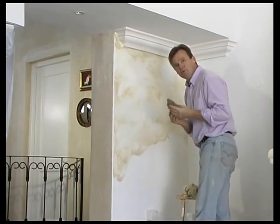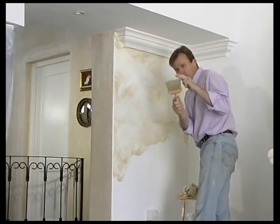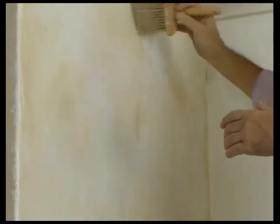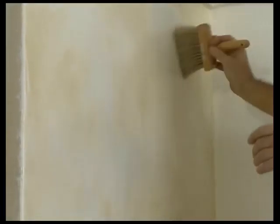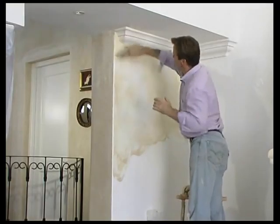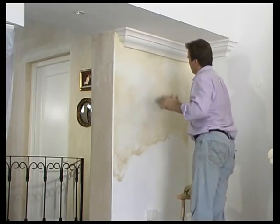The next stage, we use a softening brush. With the softening brush, we only use the tips of the brush, and it's a very gentle crisscross motion to start softening the technique. The more we soften, the less movement and texture we see. And it doesn't matter that we see the odd brush marks — that's all a part of the technique.